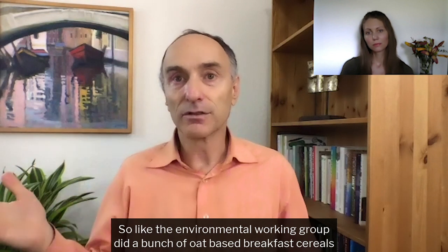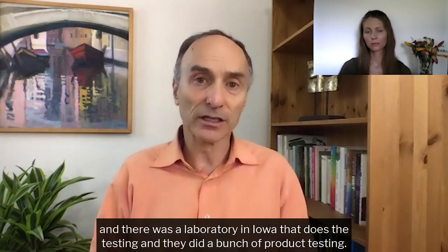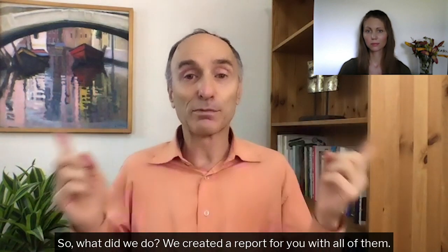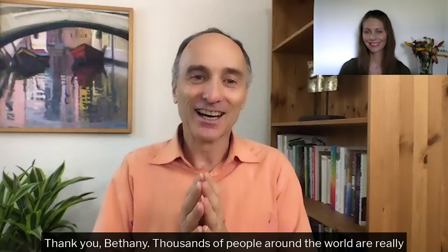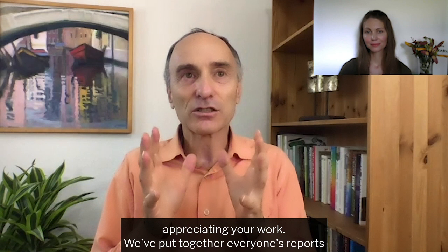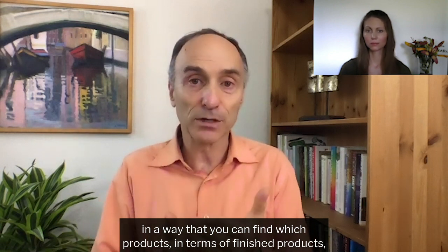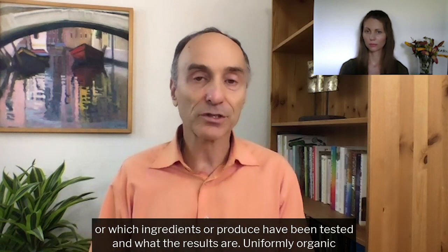The Environmental Working Group did a bunch of oat-based breakfast cereals, and there was a laboratory in Iowa that does the testing, and they did a bunch of testing. There was a group in Canada — they did thousands. So what did we do? We created a report for you with all of them. Actually, Bethany created the report. Thousands of people around the world are really appreciating your work. We've put together everyone's reports so you can find which finished products, brand name products, ingredients, or produce have been tested and what the results are.